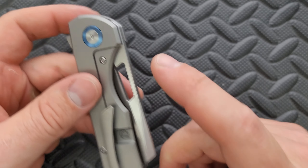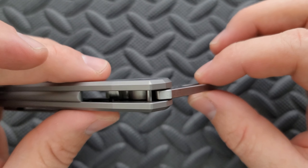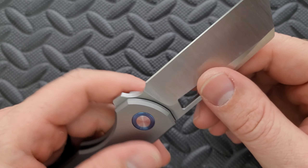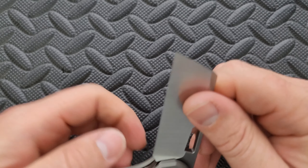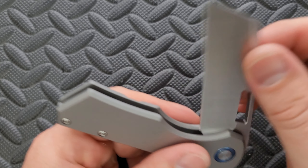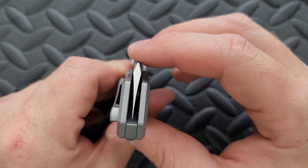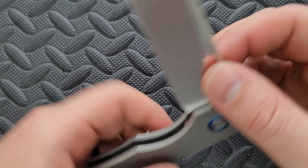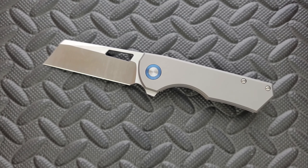There is a steel lock bar insert that doubles as the over-travel stop. There is a stop pin located in a semi-traditional position with very deep shouldering. This runs on bearings, has completely and totally solid lockup — no lock stick, no pivot lash whatsoever. A nice consistent smooth action that drops into the closed position with a little click. Very good. No pivot lash.